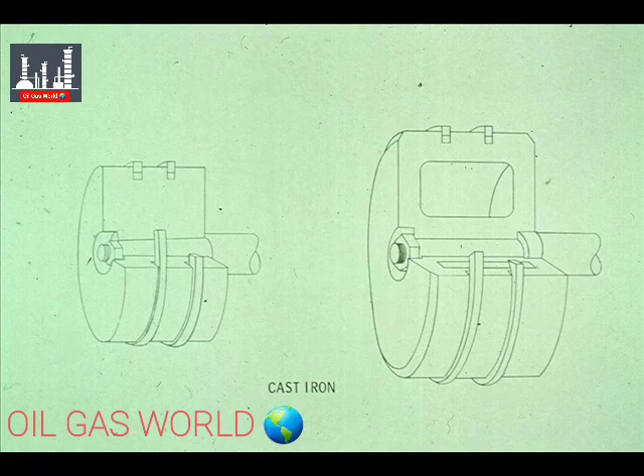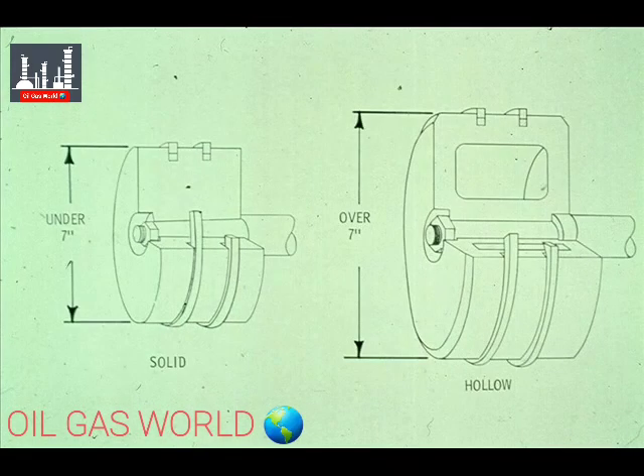This is a cutaway view of two basic types of pistons. Both are made of cast iron, the most common type of metal used for their construction. As you can see, the piston on the left is solid cast iron. Most pistons up to seven inches in diameter are made of solid metal.